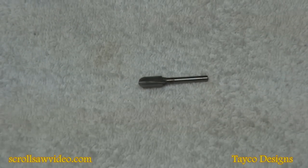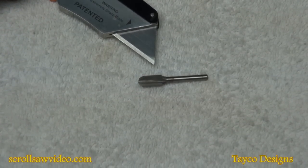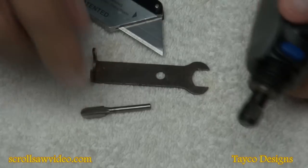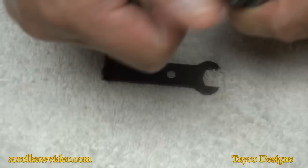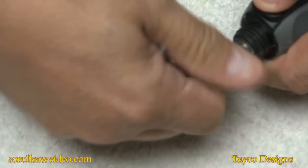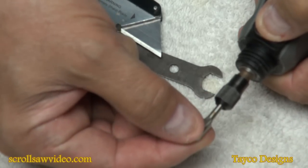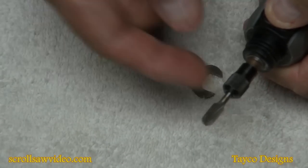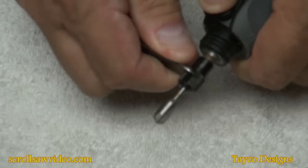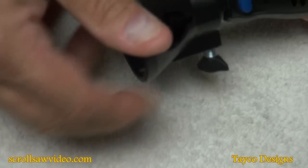Here's the router bit I'm going to install. This is a core box router bit made for the Dremel and other rotary tools. I'm going to install this into the tool itself. Here's the wrench to tighten up the collet. I'll stick the router bit in — remember, as I said in other videos, never push the bit all the way down. I'm going to have it about this far out, tighten it up by hand, then use the wrench to tighten it. I'll slide the accessory on — it slides up and just screws tight.